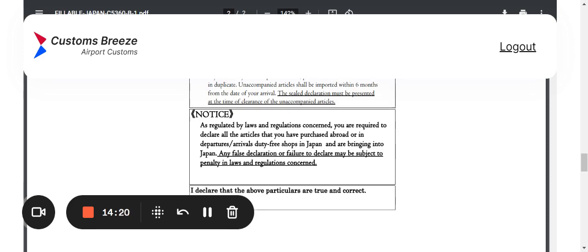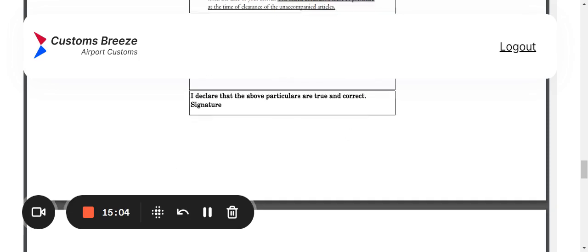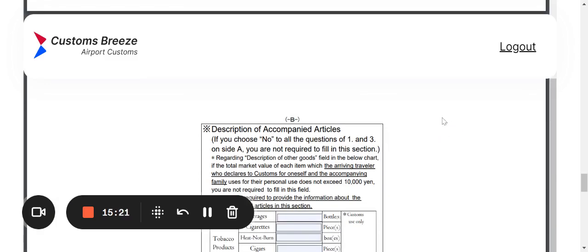The notice section states: as regulated by laws and regulations, you are required to declare all articles purchased abroad or in duty-free shops that you're bringing into Japan. Any false declaration or failure to declare may be subject to penalty. In short — don't screw around. If you need to declare it, put it down. Then sign the declaration and confirm the particulars are true and correct.